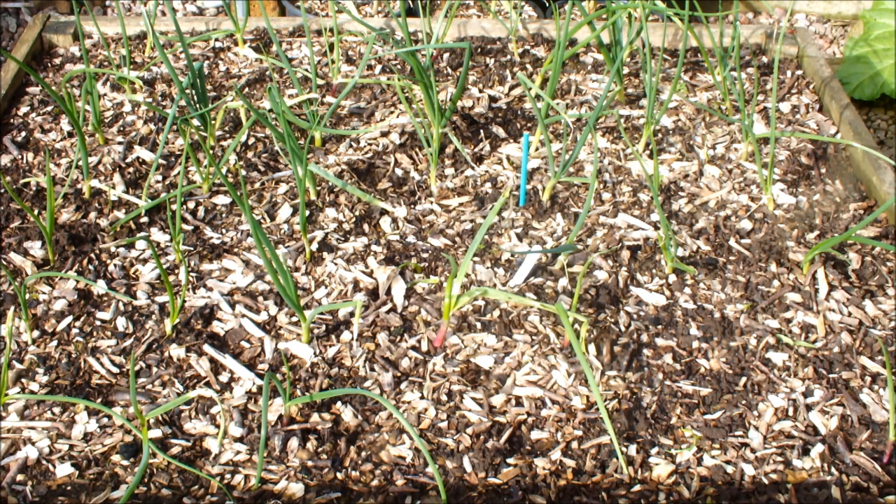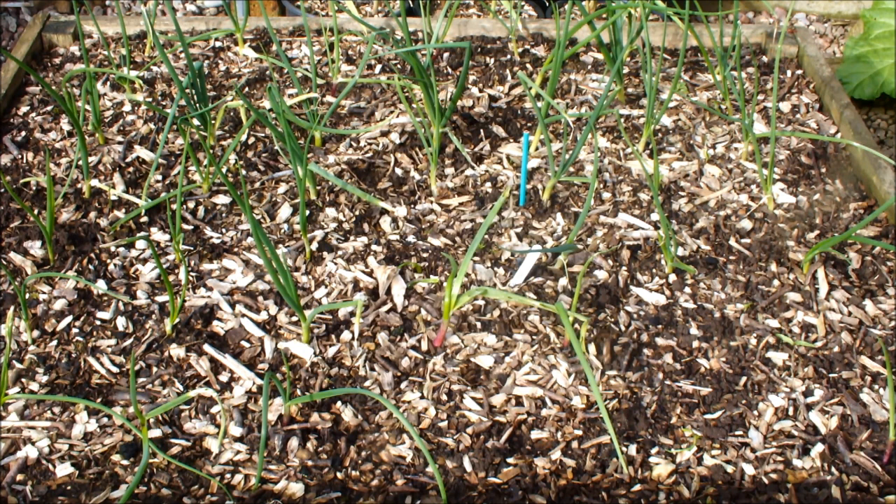Might be wrong - tell me if you think I am, tell me if you think I've nailed it. But I'm really pleased with them so far. We haven't got an onion to eat yet, so we won't blow our trumpet just yet. But I'm really pleased with these onions so far.